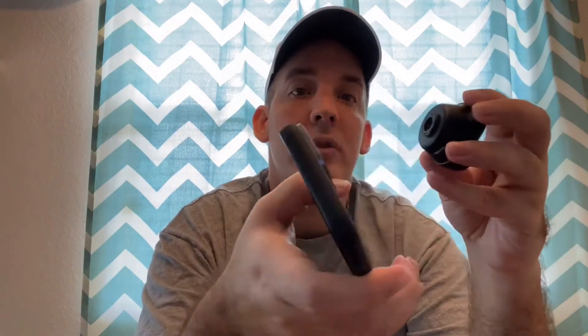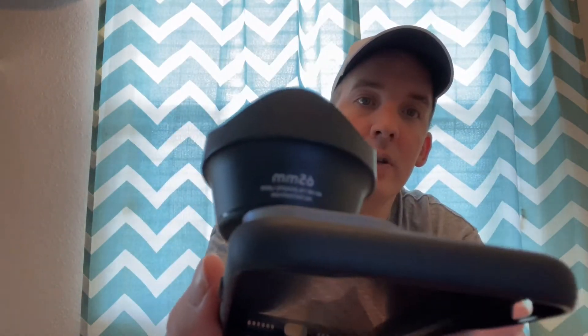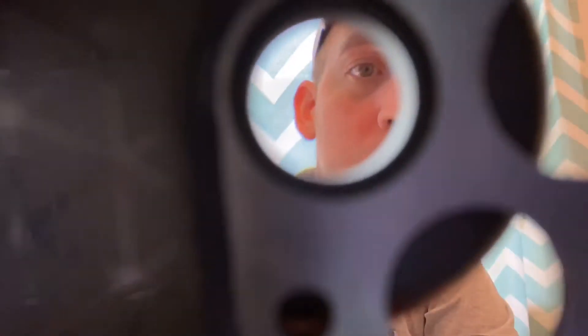What you do is you can screw it on to the case like so, and it zooms in your photo by a little bit. I will show you what it's capable of in the next video, but right now this is just an unboxing video to show you a few things that I got.